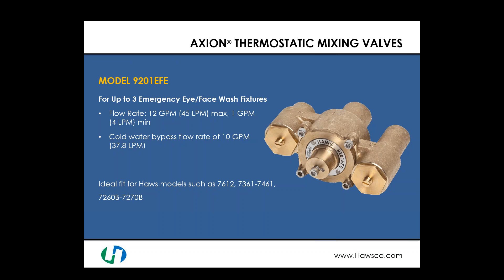Moving to another version of the 9201EW — also designed for up to three emergency eye face wash fixtures — the maximum flow rate here is 12 gallons per minute with the same minimum of 1 gallon per minute. The key difference is the internals allow a cold water bypass of up to 10 gallons per minute. You get the same good mixing features, but in the event of a hot water failure, this valve has significantly more bypass flow at 10 GPM compared to the previous valve's 3.8 GPM. It is an ideal fit for the same compatible models.